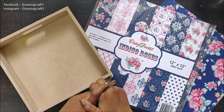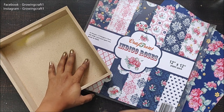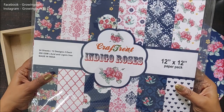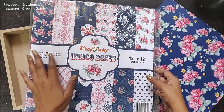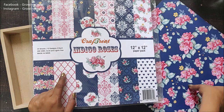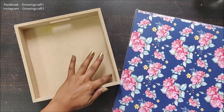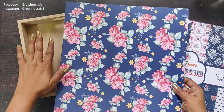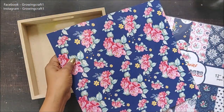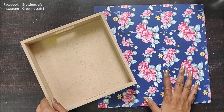Welcome back friends, this is Sonia here. Today I have decided to do decoupage but with pattern papers. Here what I have is a beautiful paper pack from Craft Street and the theme of this paper is Indigo Roses. It has got beautiful patterns — all these designs are available in this pack. I have decided to use this design on my tray, which is eight by eight. The thickness of this paper is approximately 200 GSM, which is really thick.